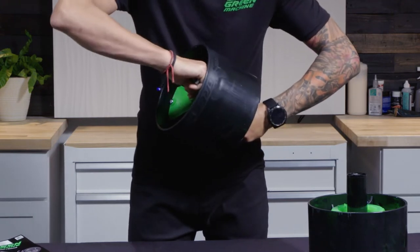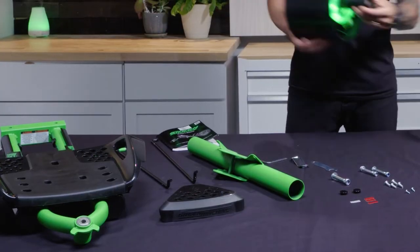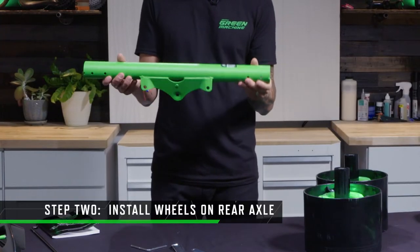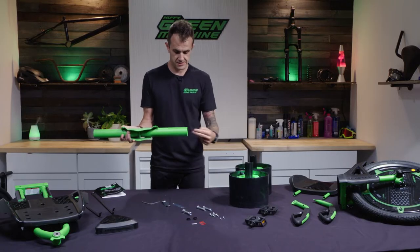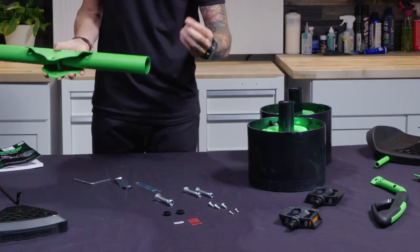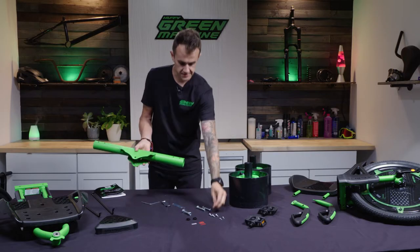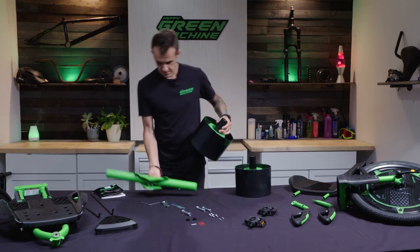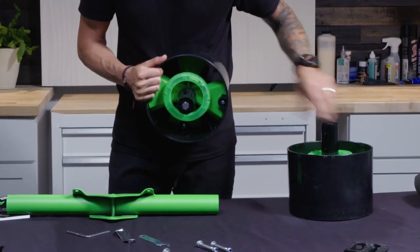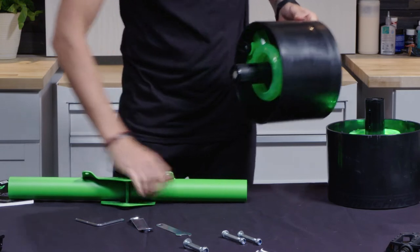Nice and tight — there you go, step one done! For step two, grab the rear axle part of the chassis. These pieces are going to slide into both sides, and then you've got four M6 bolts that are going to go right in here — that's what holds the wheels into this part of the chassis. Let's start with one side. Notice there are two screw slots on both of these, only two, and they line up with the two holes on the chassis.